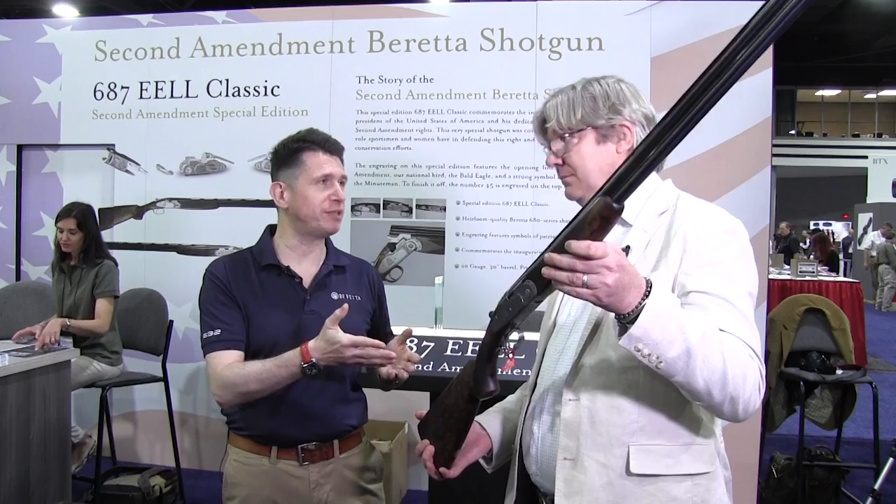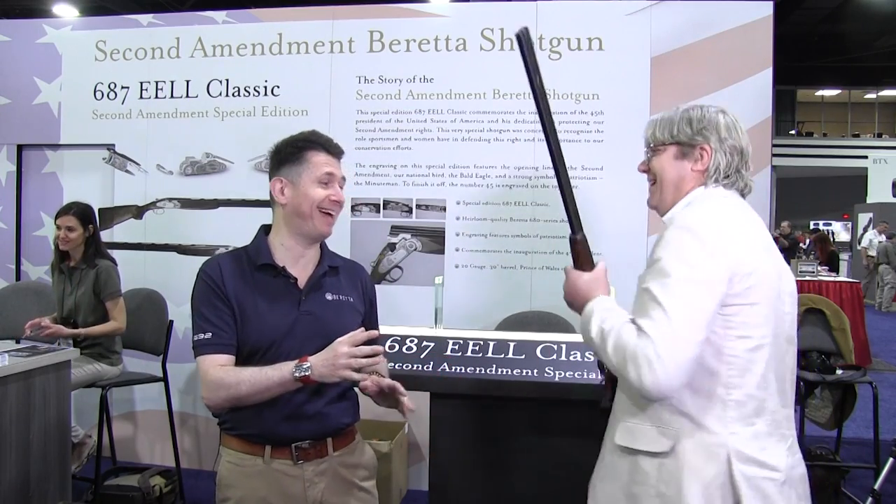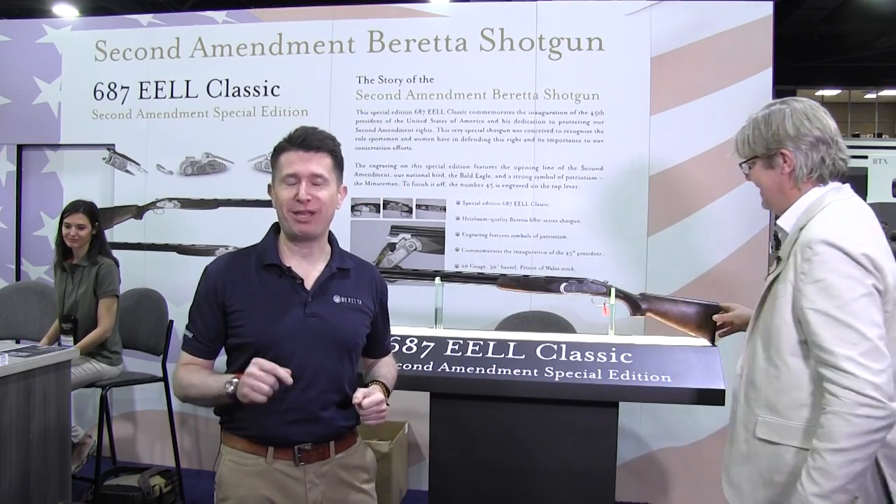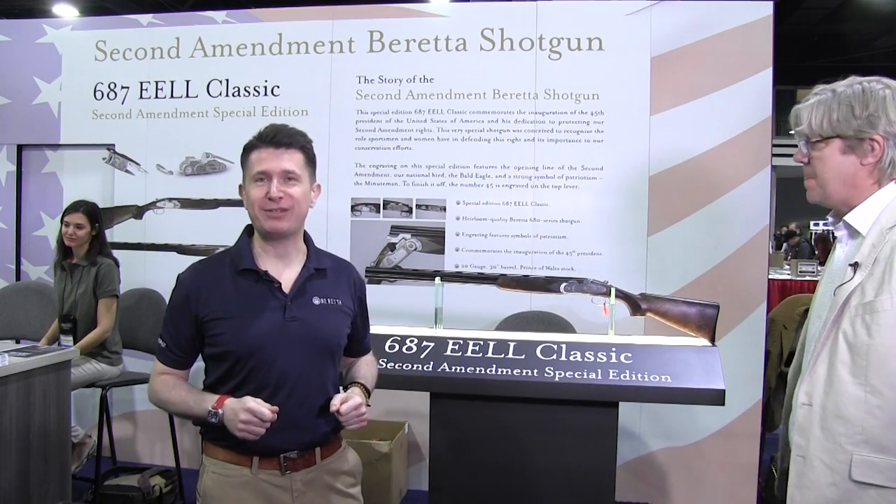Ian, thank you so much for stopping by. We're going to put this back because it's a true piece of art — I don't want anybody to nick it. That's all from here in Atlanta; we'll see you guys soon.